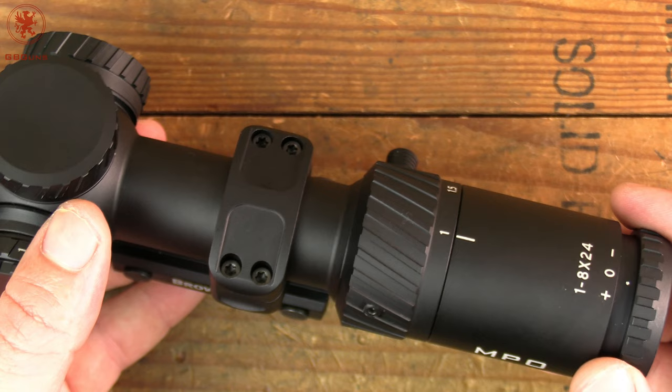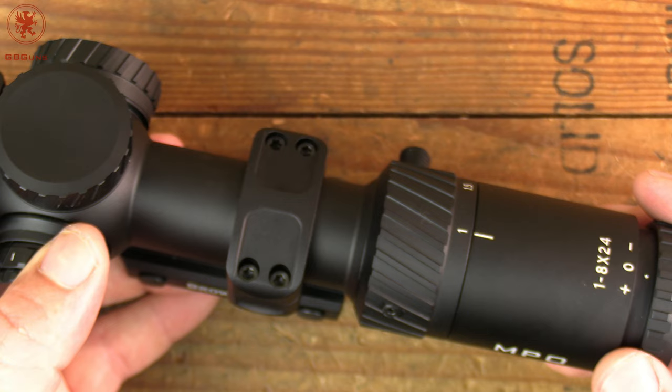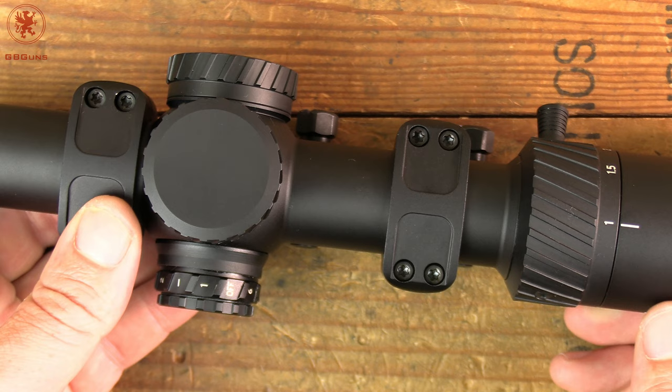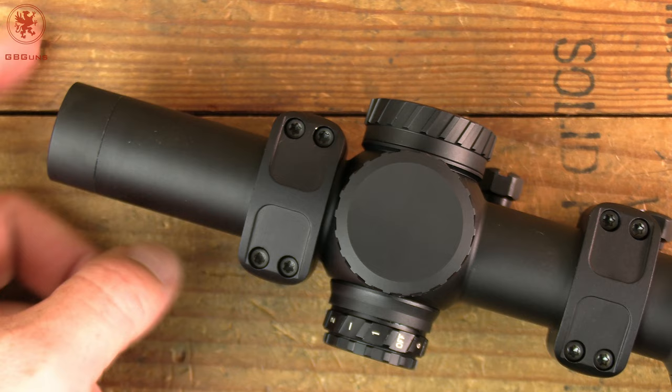Most of the time, at least in the shooting course that I recently did, a scope like this is either at 1 power to be used sort of like a red dot, or at max power to reach out. Because 8 power doesn't give you a whole lot — it does set, however, about the maximum of what is normally considered comfortable eye relief for a 24mm objective lens.